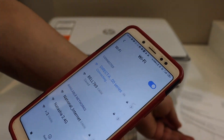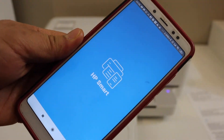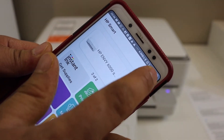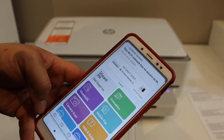Once it is connected, open the HP Smart app — you can download it from the App Store. In the app, add the printer by clicking the plus button at the top. On the next screen you should be able to see your printer; select it and simply connect from there.